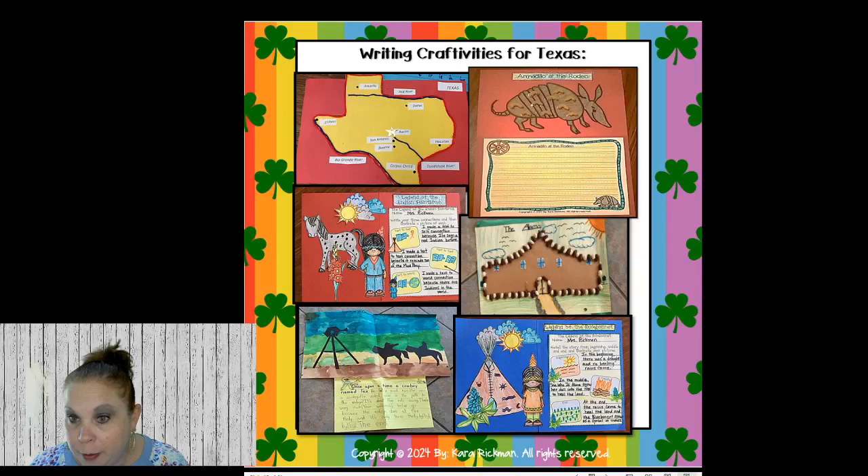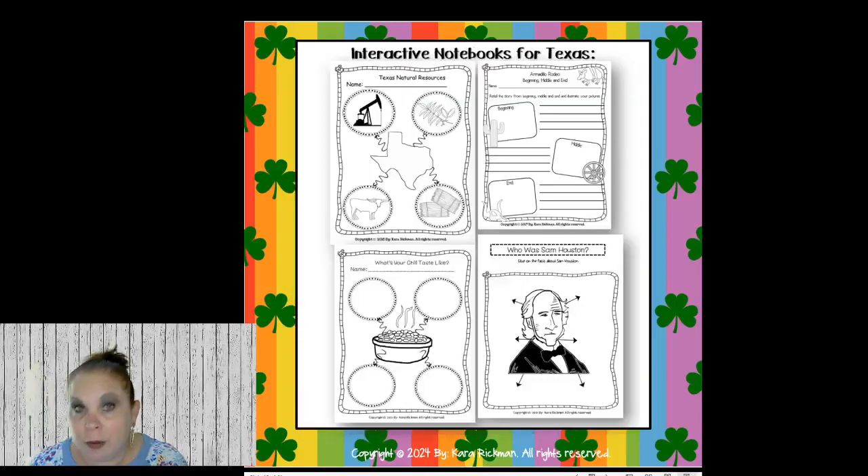Just some really fun art things you can do with your class for Texas. Then we have some interactive notebooks — we talk about Sam Houston, who was the general during the Texas Revolution, and write facts about him. We also make chili, which is really fun.